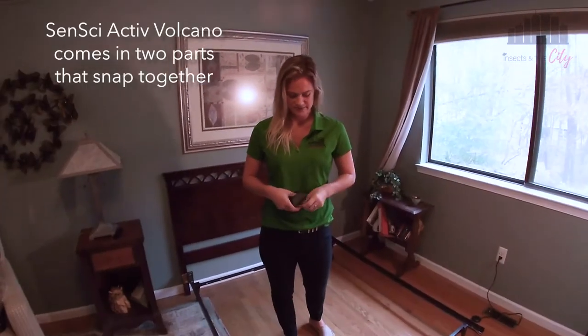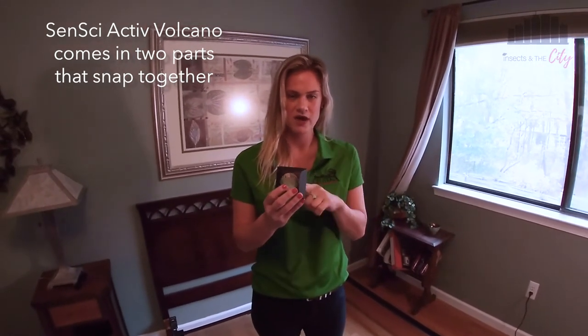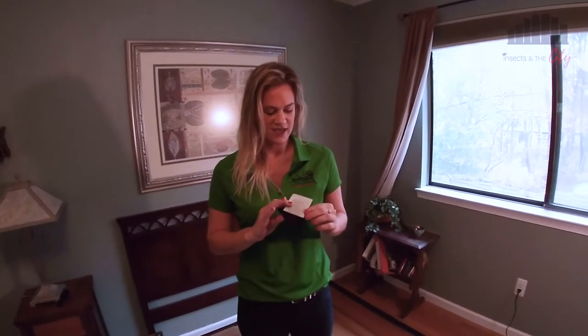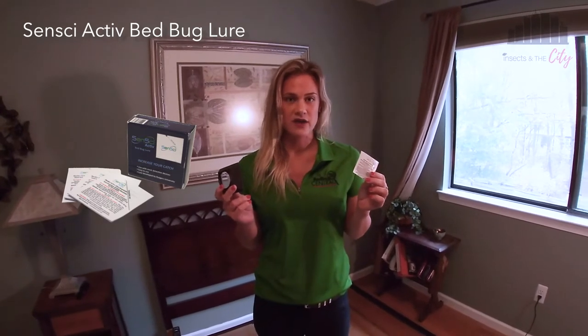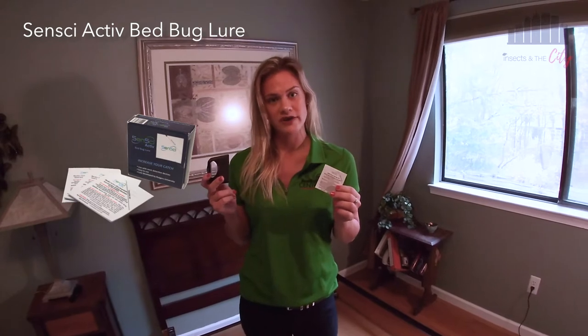This is a two-part system. This is our Sensai Volcano Monitor. As you can see, the bottom is removable and these are reusable. This is our Sensai Active Bed Bug Lure. I've talked about both of these in another video, so go ahead and check our monitoring video for more information about them.